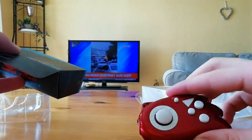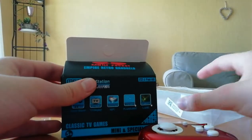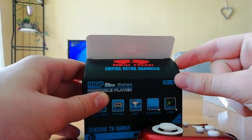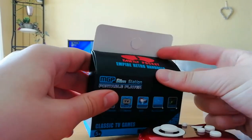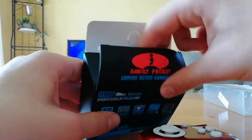So what could we call it? It kind of looks like Sonic. Some people call it the Sonic Handheld, but we should call it the Family Pocket — that's what's on the box. It has multiple names though.